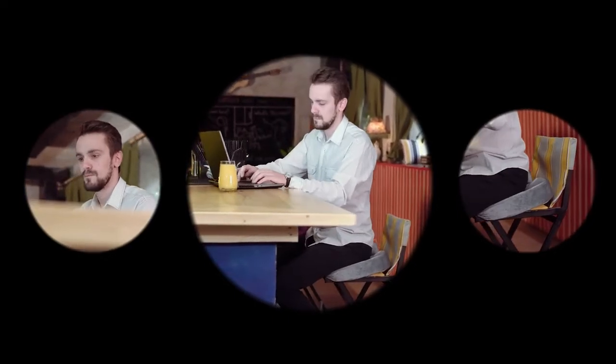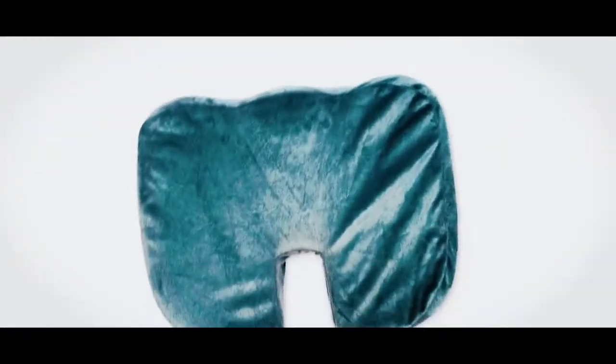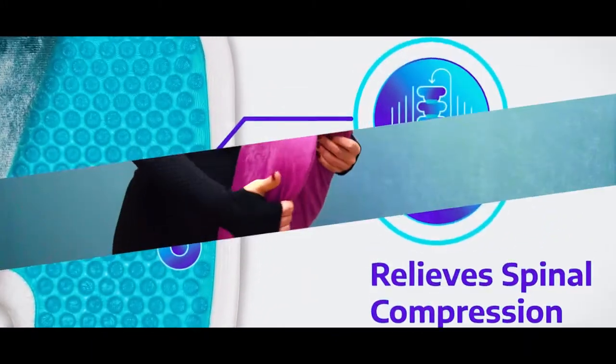Wurik is lightweight, meaning that you can take it everywhere with you and even use it in your car, especially for long rides. Wurik is a U-shaped ergonomic pillow designed to instantly relieve your pain and make any hard surface a cozy place for you.